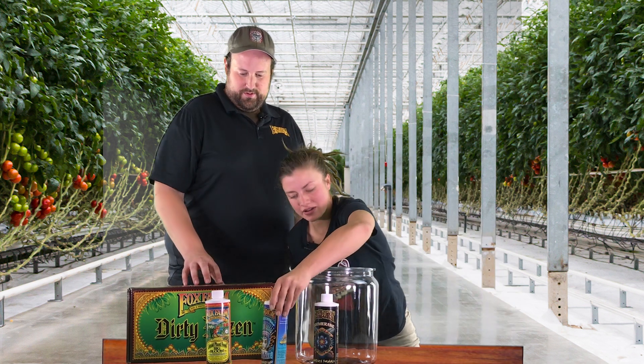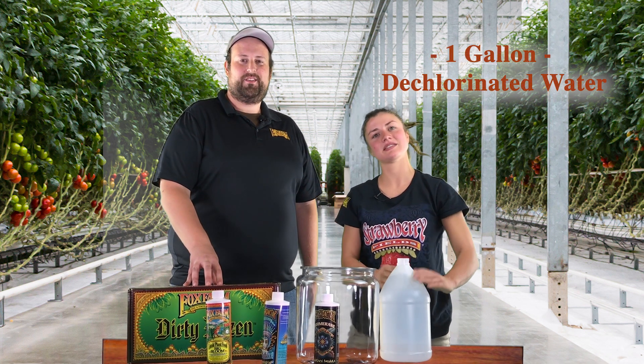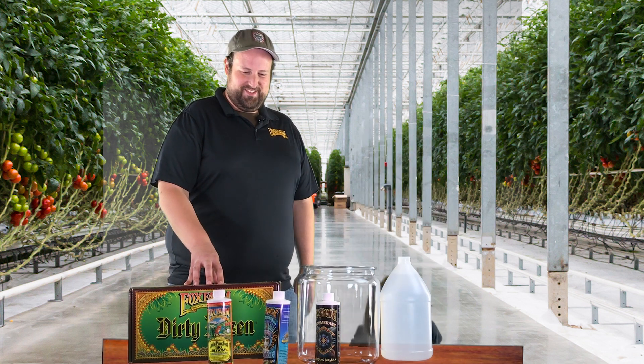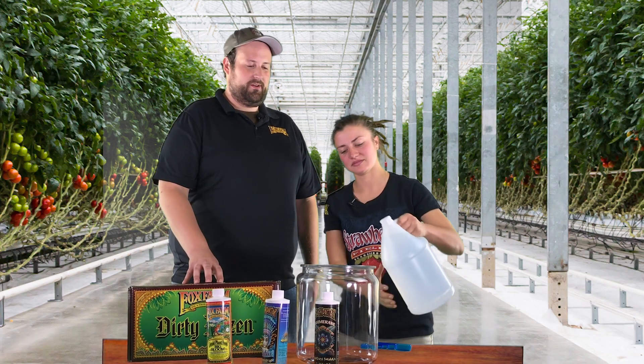You're also going to want a gallon of dechlorinated water. We have pre-dechlorinated it, so it's a very key step. And something to measure with, too. You're going to begin by adding your dechlorinated water to your container.